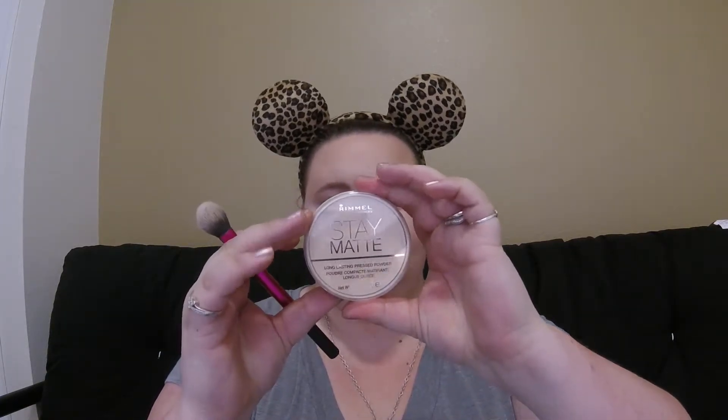Once you have that completely stippled into your face, you're gonna go in with a setting powder. Today we are gonna be using the Rimmel Stay Matte in transparent. I'm gonna use this for both my under eye and my whole face, but I'm gonna go in with a smaller brush — it is the Real Techniques setting brush — for under the eye. This just helps get in there and make sure that it will stay.